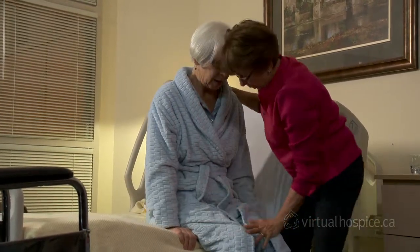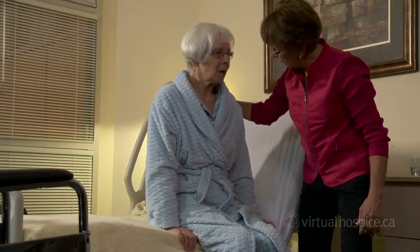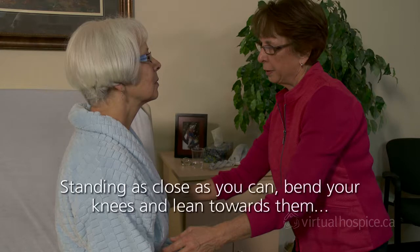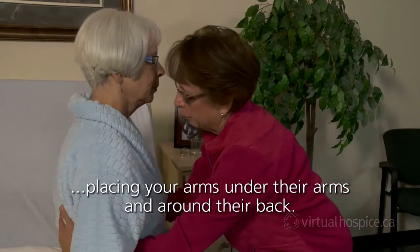Place the person's hands on the edge of the bed or armrest of the chair, instructing them to push up when you count to three. Facing the person, plant your feet shoulder-width apart with one foot on either side of the person's legs. Standing as close as you can, bend your knees and lean towards them, placing your arms under their arms and around their back.